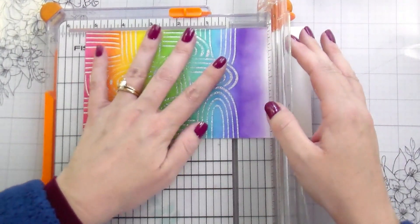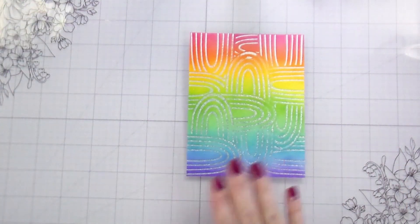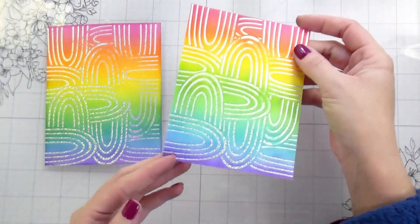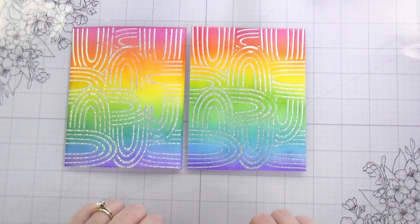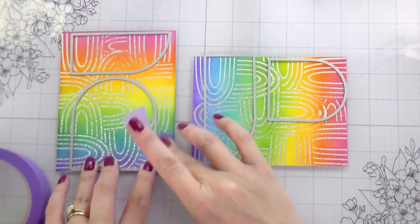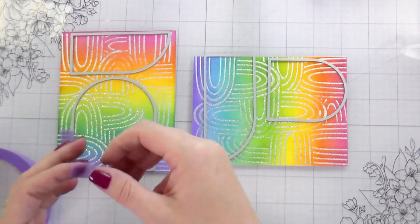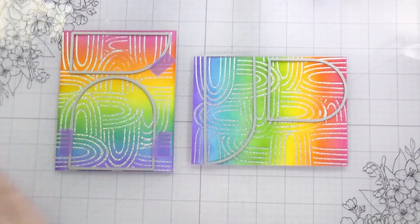Here I'm just trimming this down to an A2 size card front. This one on the left is the one we ink blended first, and this one on the right is the one we ink blended after the foiling — they look exactly the same as far as shininess. For die cutting these, I do want to warn you: even with low-tack tape, you can remove some of your foil. So when I'm taping my dies in place, I'm making sure the tape only touches the outside and doesn't touch the actual inside of the dies for the pieces I'm going to use.